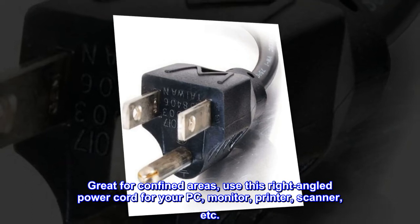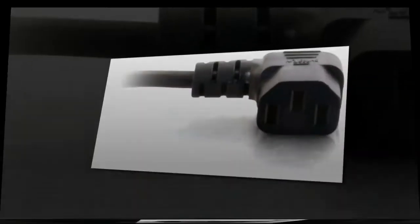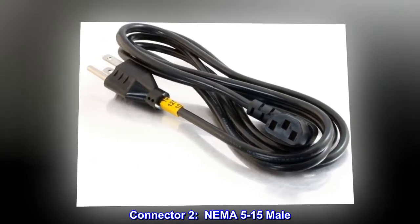Great for confined areas, use this right-angled power cord for your PC, monitor, printer, scanner, etc. Connector 1: C13 IEC. Connector 2: NEMA 5-15 male.